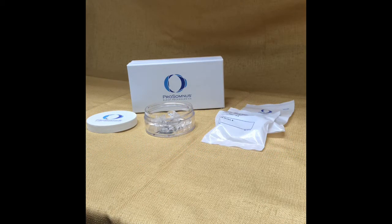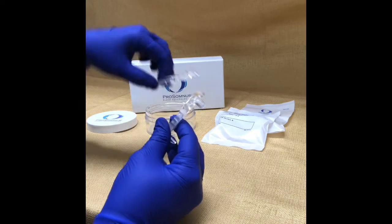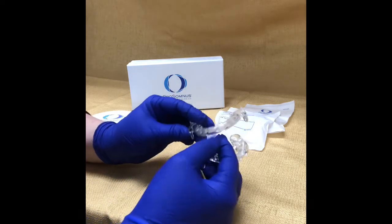Let's talk about how to calibrate or adjust your Prosomnus tray. The beauty of the Prosomnus tray is there's not a lot you have to do in terms of mechanical screws or anything like this, at least not the ones that we make in our office. All you have to do is, just like Invisalign, you change the trays out to a different combination.